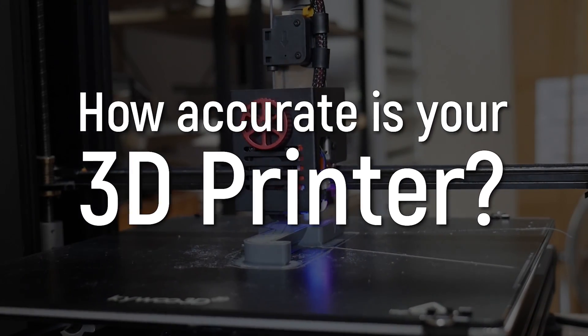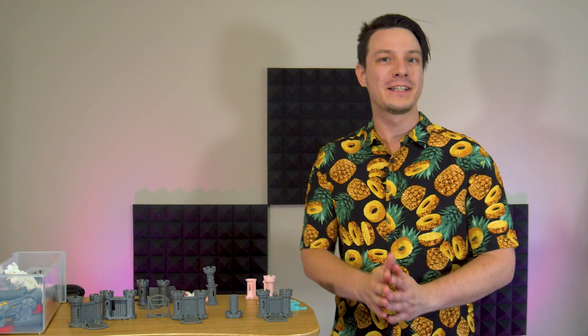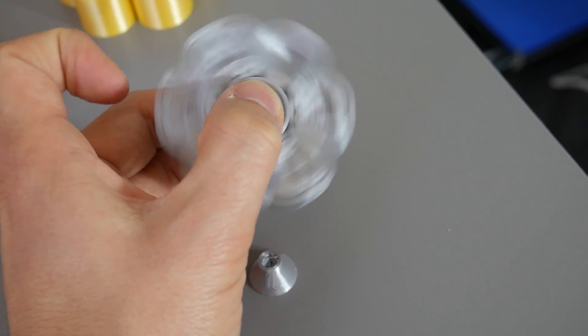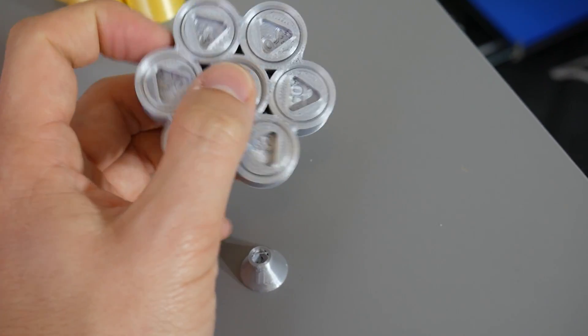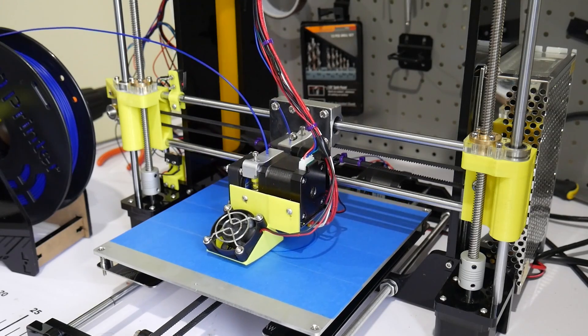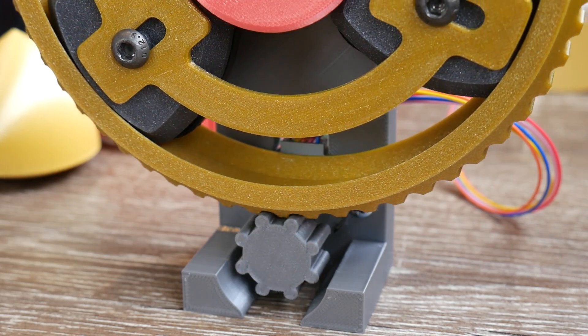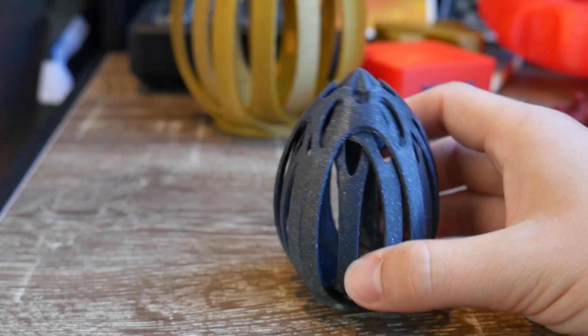How accurate is your 3D printer? This is a question I proposed four years ago to the 3D printing community with the release of my first clearance gauge. I had been searching for a way of quantifying 3D printer accuracy for my reviews and to sanity check what kind of detail these machines were capable of producing, to help inform my designs.